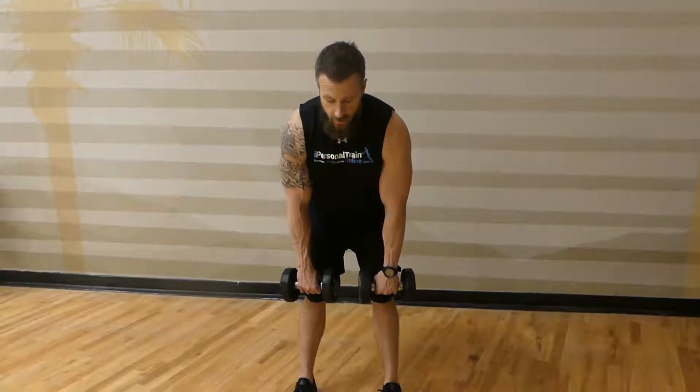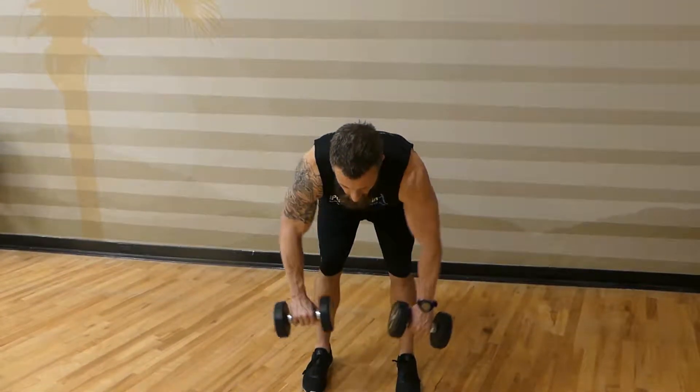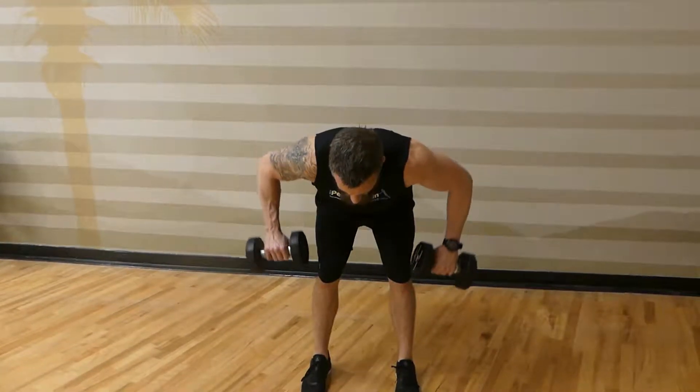To perform the dumbbell rear delt row, you're going to grab two dumbbells, hinge at the hips back as if you're going to do a deadlift, pause right here, exhale, drive your elbows up, and squeeze your shoulder blades together.